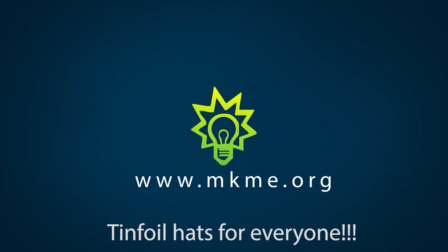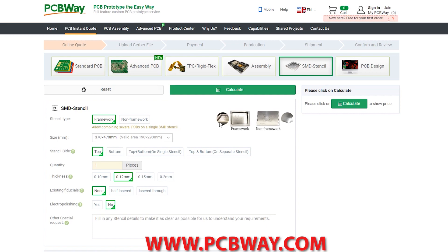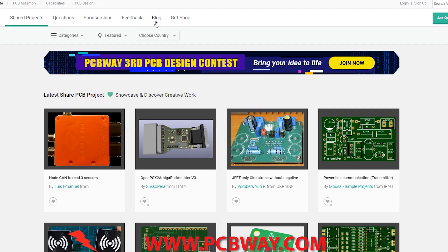This episode brought to you in part by PCBWay. Check them out at the link below for your next electronics project. They offer competitive rates for all PCBs, parts and assembly, as well as 24/7 tracking of your order from start to finish.